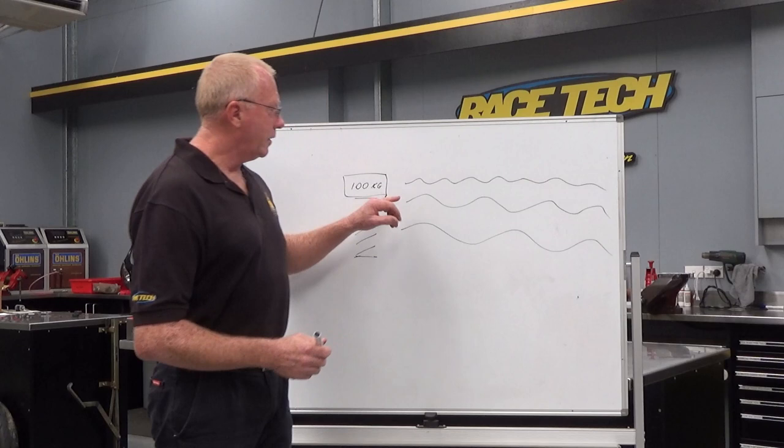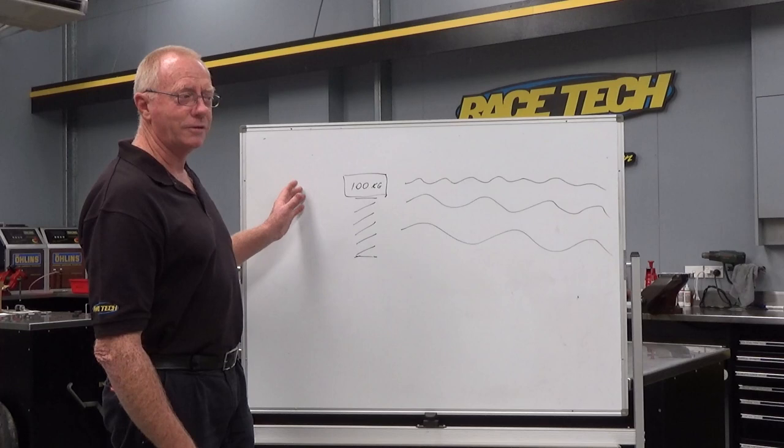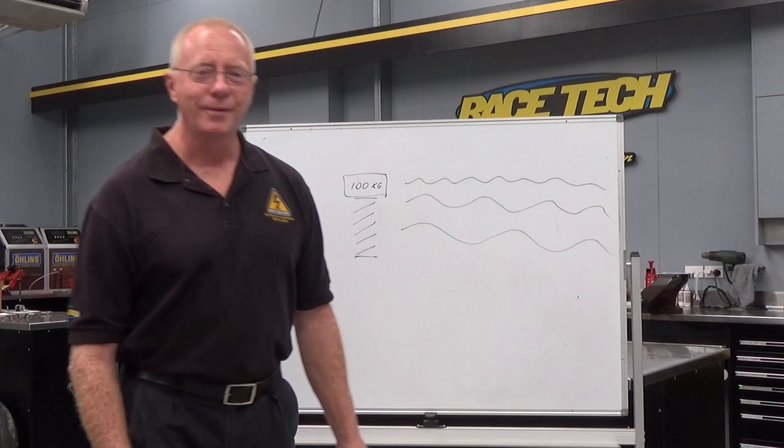Have a look at our next videos, where we actually go into the measurements and how you're going to achieve this, but this is basically the thought process behind it and why we're trying to achieve it. I hope this has given you a greater insight and you can enjoy more out of your bikes. Thank you very much. Just a special shout out to my good mate Mark Penning, also known as The Hippie — you're an airhawk-wearing Nancy boy. Cheers, mate.